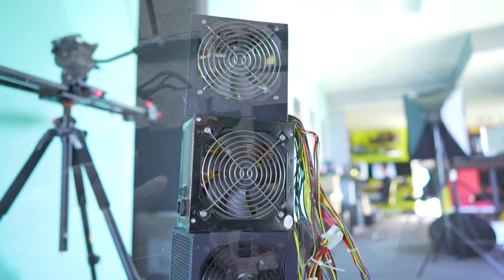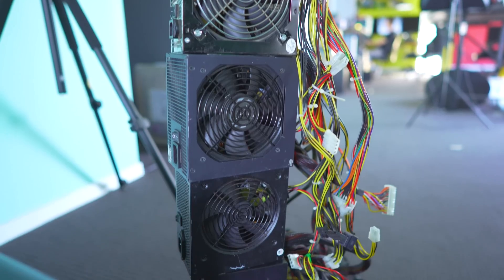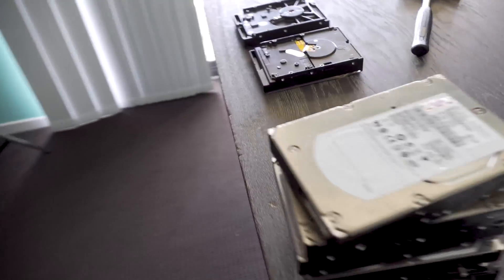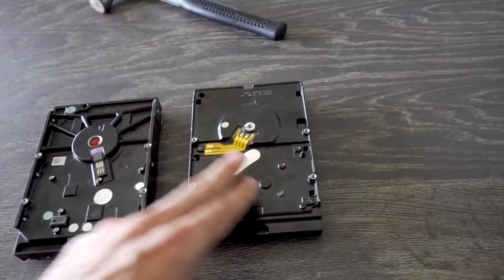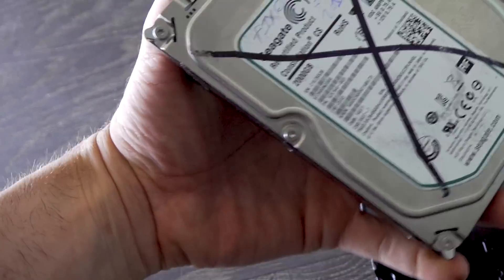We have here a heap of used power supplies that someone brought around, and they also brought a heap of hard drives. They said the stuff was tested and working, and immediately I thought to myself, well, this stuff clearly isn't tested and working when you've got hard drives that come in with no PCBs on them so you can't even plug them in to test them.